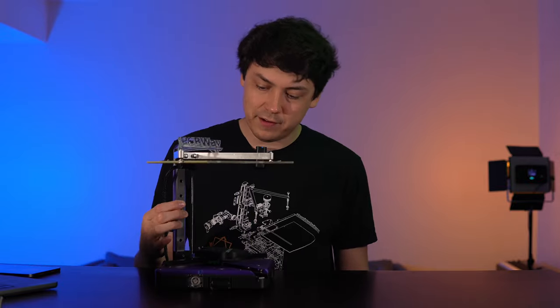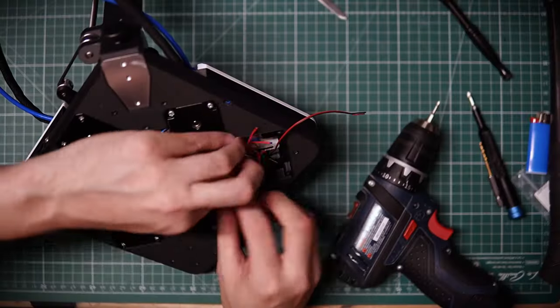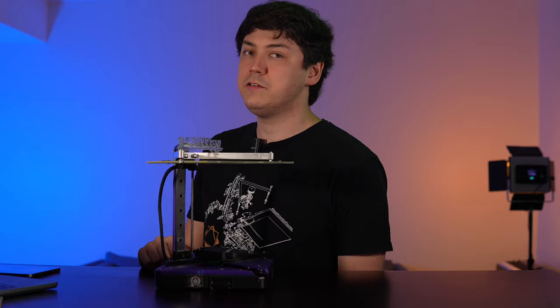In the last video, we left off without such vital parts as wires and electricity, but I'm just going to shove all this crap in here. Small stuff. So, how did I take it from a video prop into a proper functioning printer?